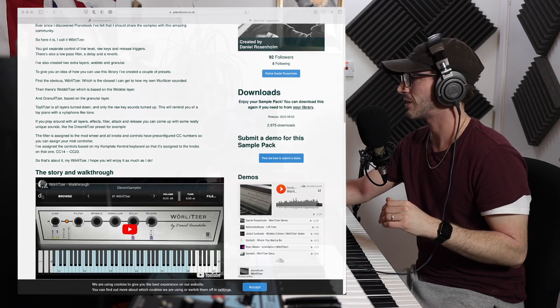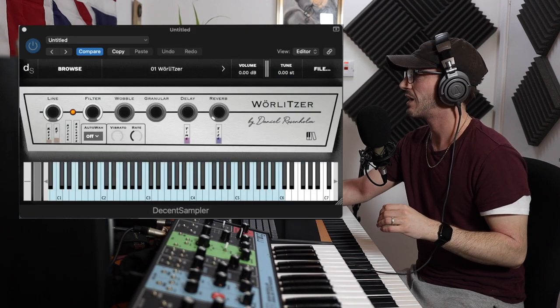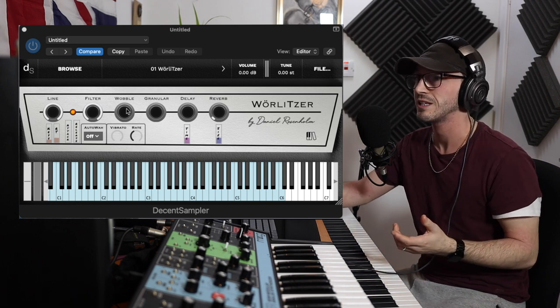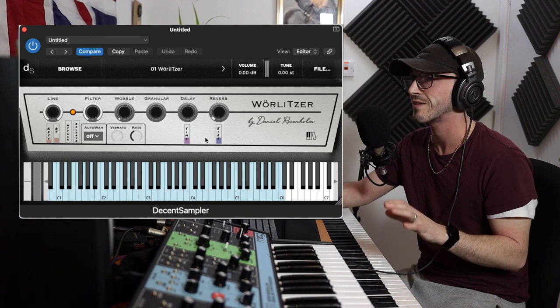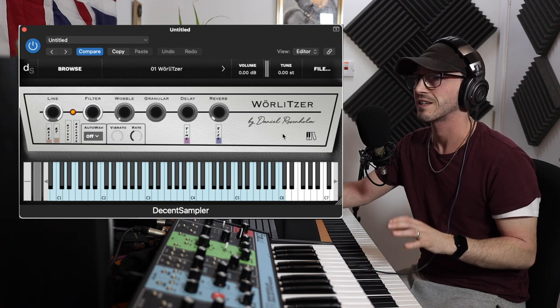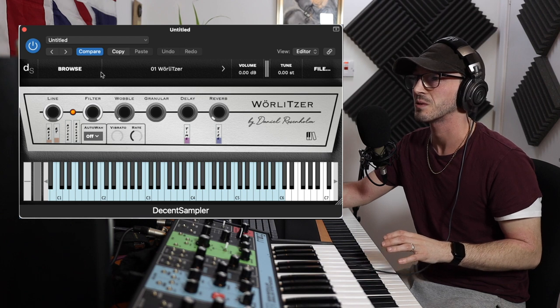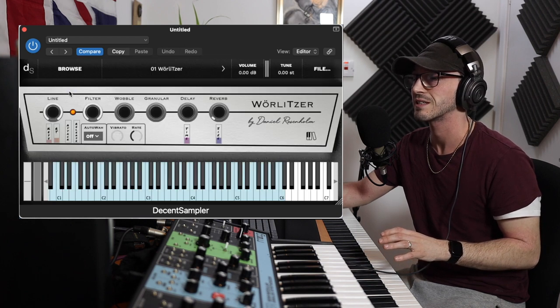So let's move over to Logic Pro X and to Decent Sampler, and as I said, look at this UI — absolutely gorgeous. Each knob does something, you just drag it, and literally everything on here has a purpose. It's so cool and so well done, but without further ado, let's just go in there and start editing the sound.